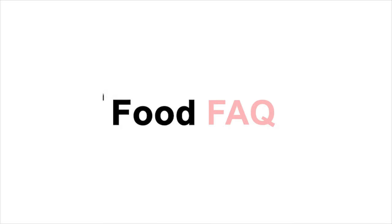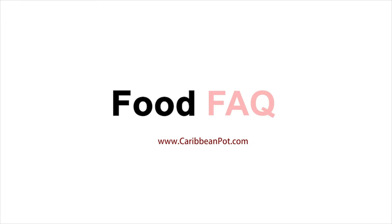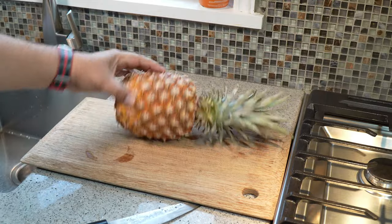In today's episode, it's all about the juicy pineapple. The pineapple.